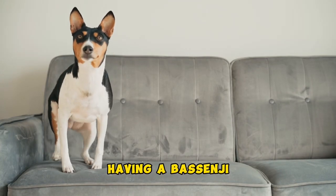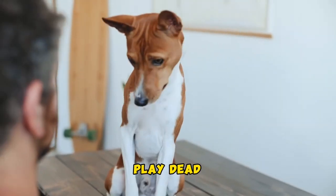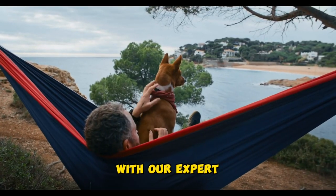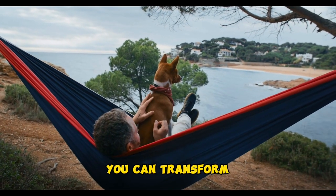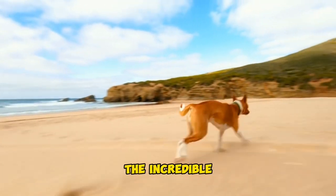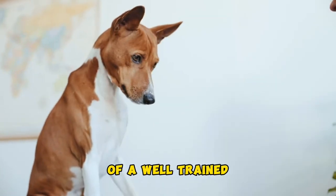Have you ever dreamed of having a Basenji that can shake hands, play dead, or even fetch the remote control for you? With our expert training techniques, you can transform your Basenji into a showstopper. Get ready to witness the incredible capabilities of a well-trained Basenji.